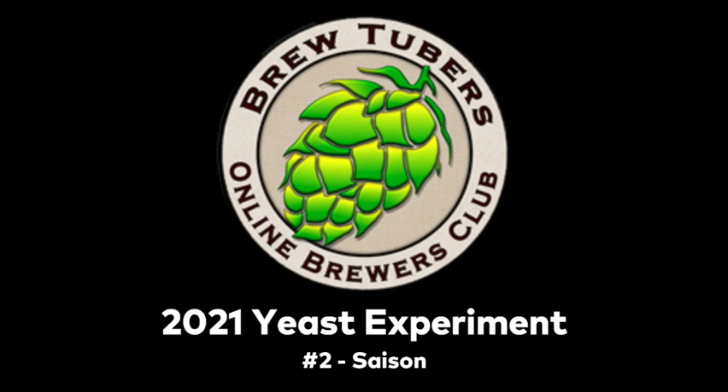This is the 2021 BrewTubers Online Brewers Club Yeast Experiment Number 2, SaySong.